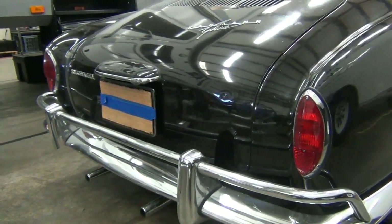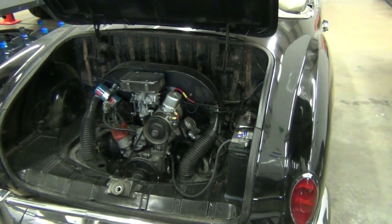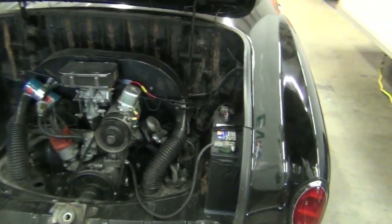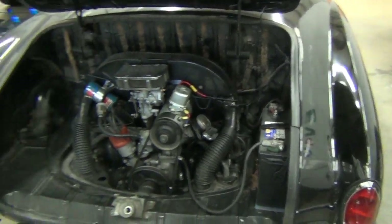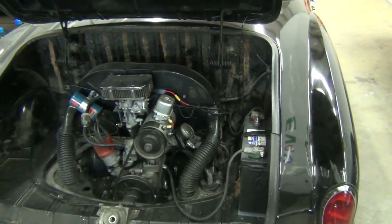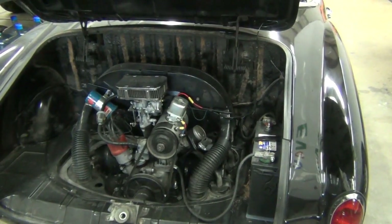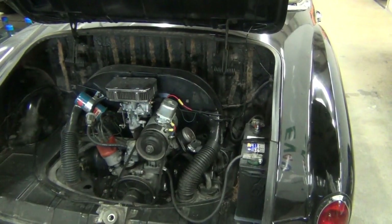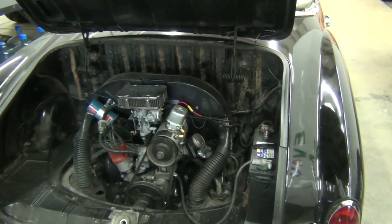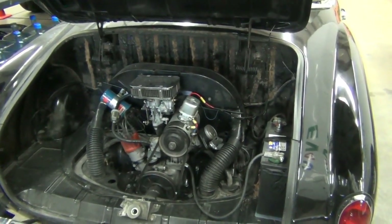Let's take a look at the engine compartment. There it is — the mighty 40-horsepower, 1200cc Volkswagen engine, horizontally opposed 4-cylinder. You can see the 12-volt battery right there; on the later models they moved it to the other side. We're going to remove the 12-volt battery from the rear of the car and put it up where the spare tire was, to put a little more weight up front and increase our 50/50 percentage. And from an aesthetics standpoint, the engine bay will be much cleaner — the 12-volt battery just detracts from it.